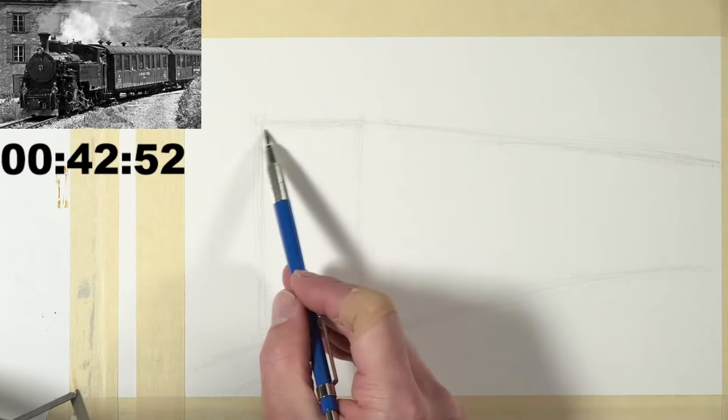The next thing I'm going to do is figure out where the engine ends and where the next car begins. If I lose some of the cars back here, that's okay — just keep in mind that no one will ever see your photo reference unless you show it to them. We want to create an accurate illusion in this drawing, but it doesn't have to be totally accurate to the reference. We want to create an image that looks like a train, and it's okay if some of the train goes off the picture plane.